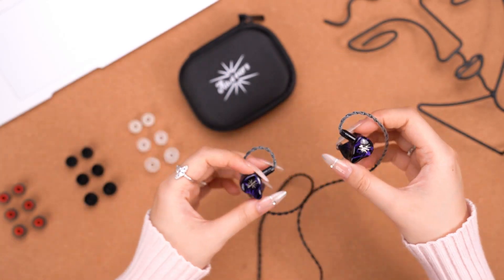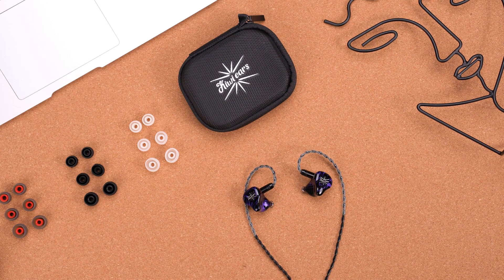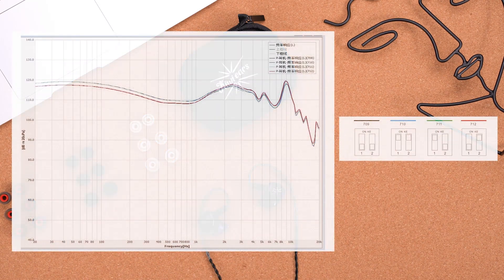Let's put it on the IEM to see how it looks — they match really well. It comes with three pairs of ear tips, each in three sizes, so you guys can do tip rolling to find the most comfortable fit.